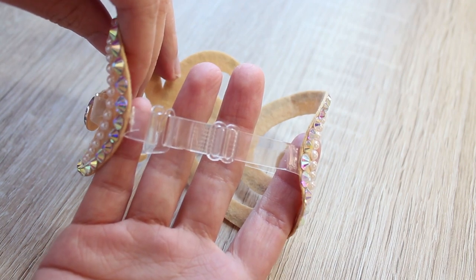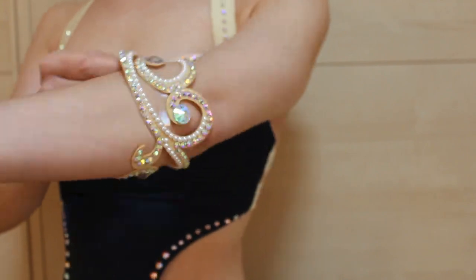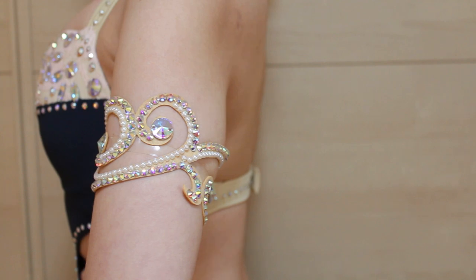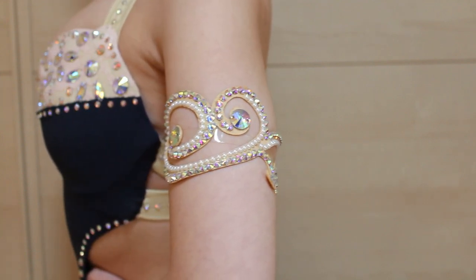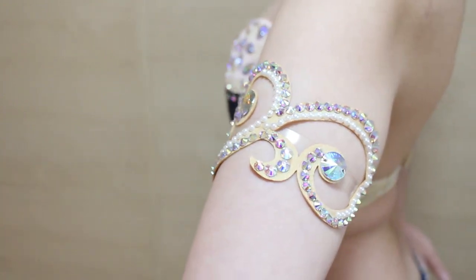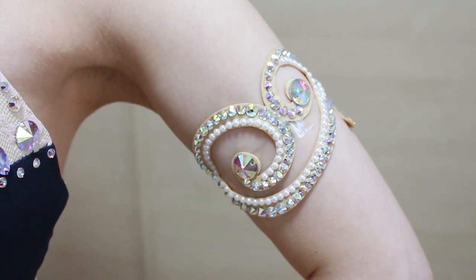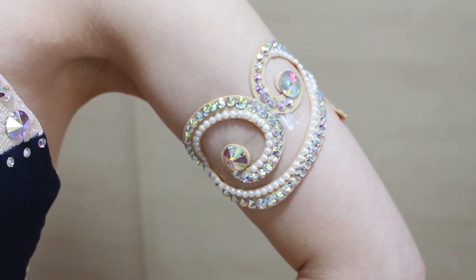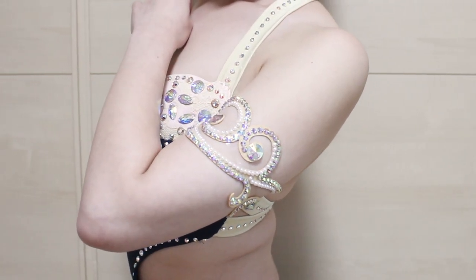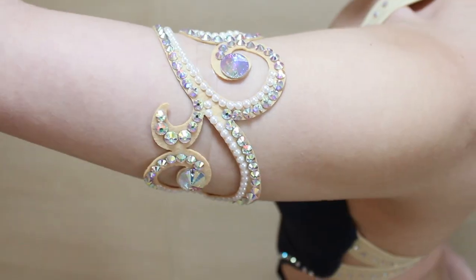To wear it, hook the strap first, tighten the strap if you need to, and guide it up your arm. It's really sparkly and beautiful, and because of the swirly shape it blurs the width of your arm and makes it look slimmer. Since my applique is made from nude color felt it goes well with any costumes I have. It's such a versatile armband — perfect for dance pieces with lots of arm movements, or even to wear with an evening gown, prom dress, or to a lovely dinner party.